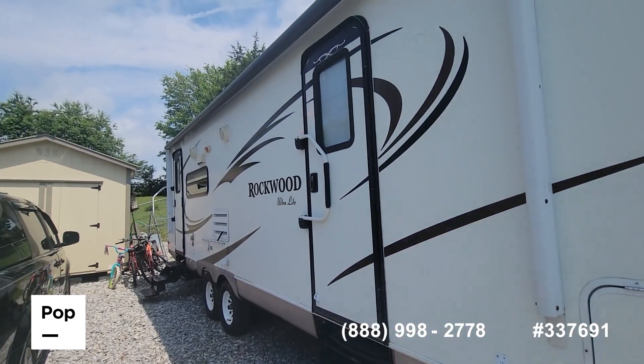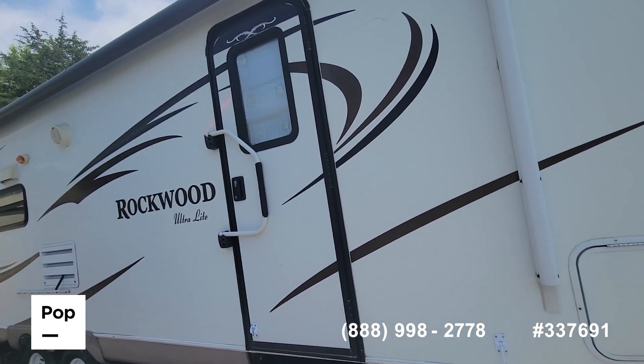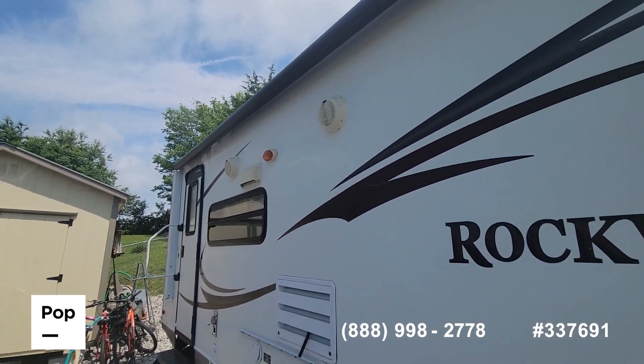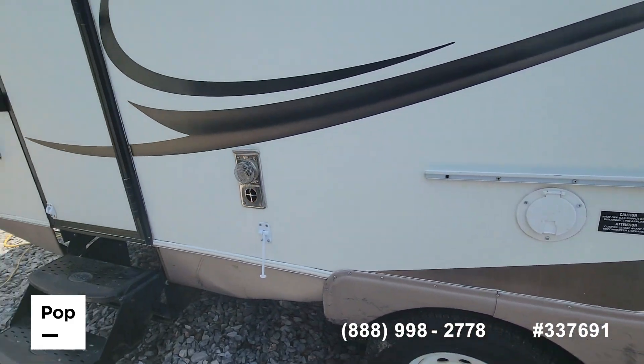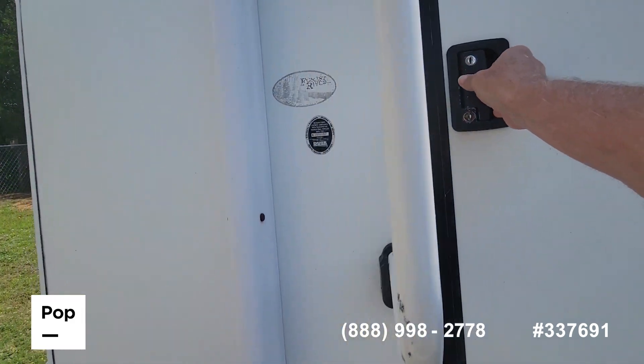This unit has two doors — one opens into the living area and one opens into the bedroom. We have outdoor speakers, a patio light, a quick connect for your gas, and we put a grill outside. We're going in to take a look.